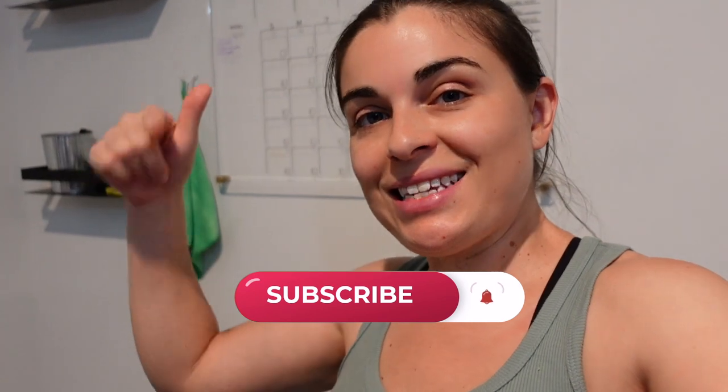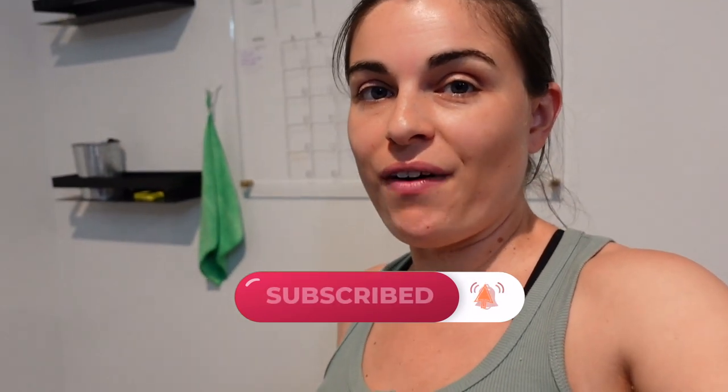Go ahead and check out the description box — I'll leave a link there for you. And if you liked this video, give it a thumbs up. You can also subscribe to my channel and tap the notification bell to be notified of the very next video. Thanks for watching and we'll see you in the next one. Peace.